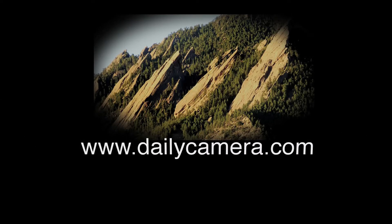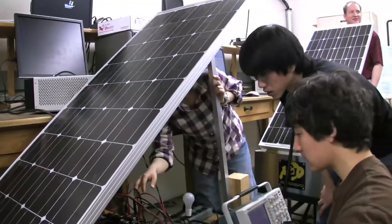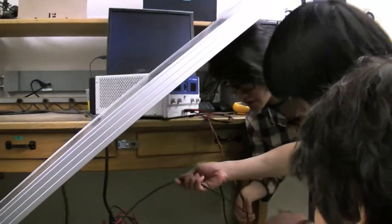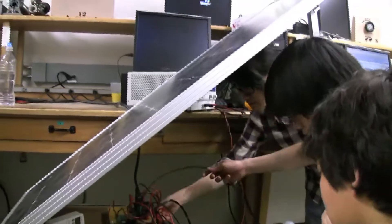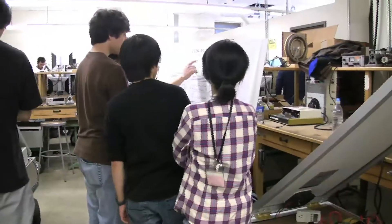I'm Bob Erickson, and this is our photovoltaic power system and power electronics laboratory. The students build stand-alone solar power systems that have a photovoltaic panel. They build their own circuit that's microprocessor controlled and extracts the maximum power out of a solar panel. It charges a battery, and then they have an inverter that makes 120 volts AC that you can plug in an AC load.